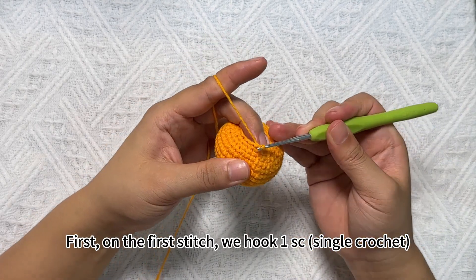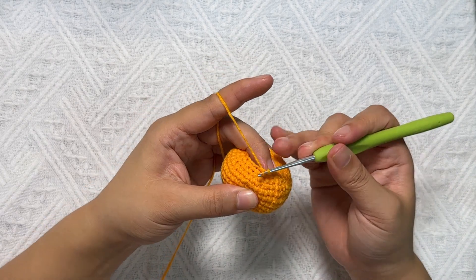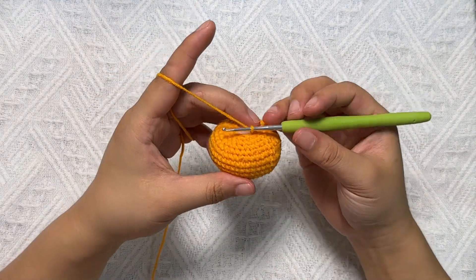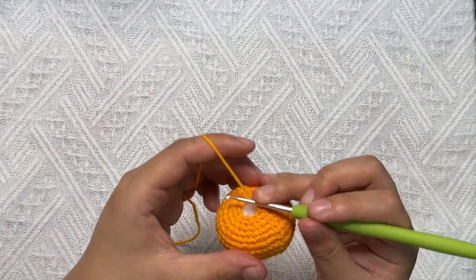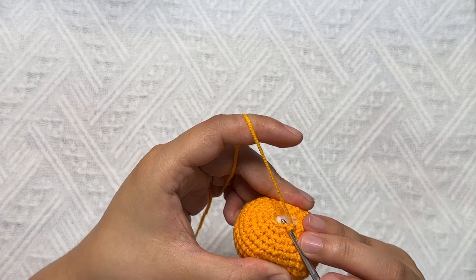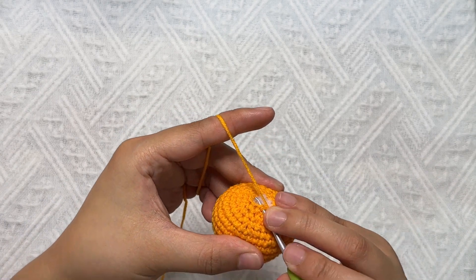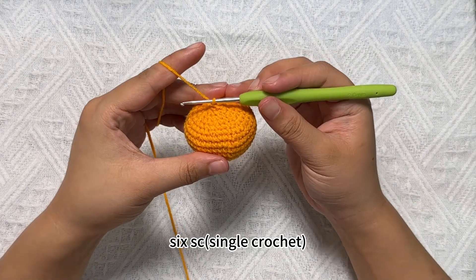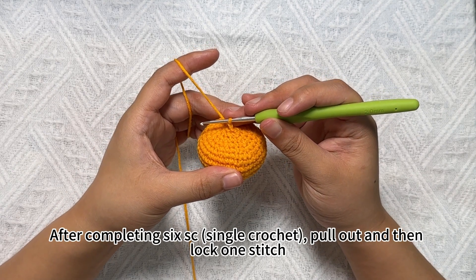First, on the first stitch we hook SC single crochet. Then stitches are combined into one decrease stitch. This is the group — repeat this loop. Then let us take the 16th circle. The 16th circle is SC single crochet — 6 SC single crochet total. When we are done, we lock a stitch. After completing 6 SC single crochet, pull out and then lock one stitch.